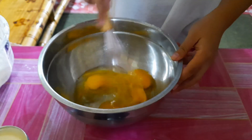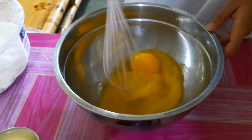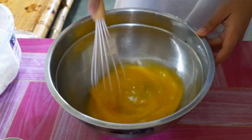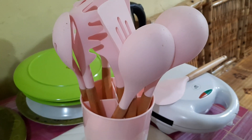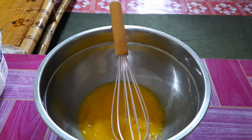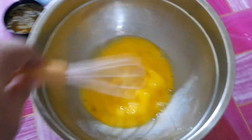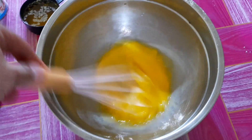So first, we have to beat the eggs. We also need water — three-fourth cup of water. It depends on the texture though.